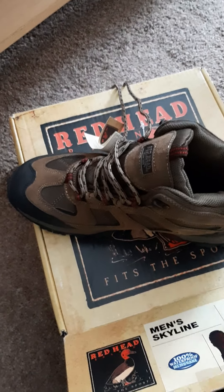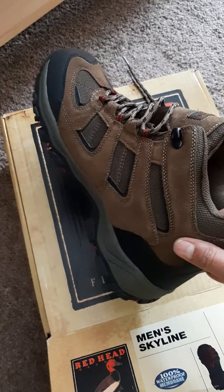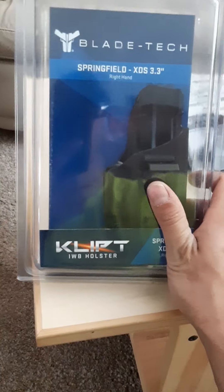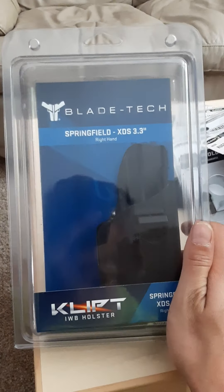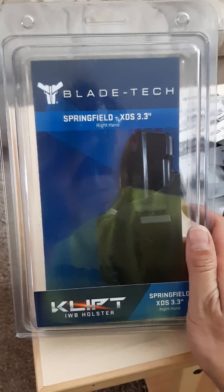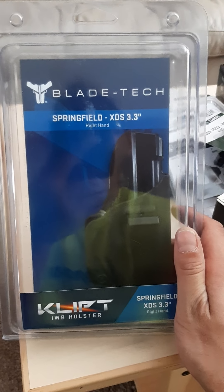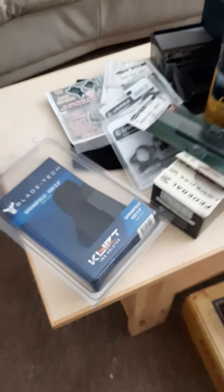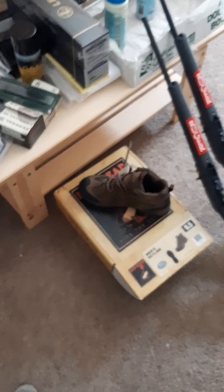I also needed new shoes, so I got these Redhead men's Skyline boots — I thought they looked pretty cool, kind of casual. They were 50 bucks, and I like Redhead stuff, they make some pretty good products. I also got some waterproofing spray, and in a future video I'll be covering this little appendix holster for my Springfield XDS.